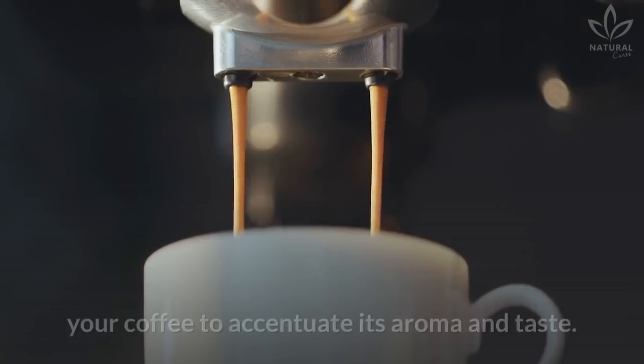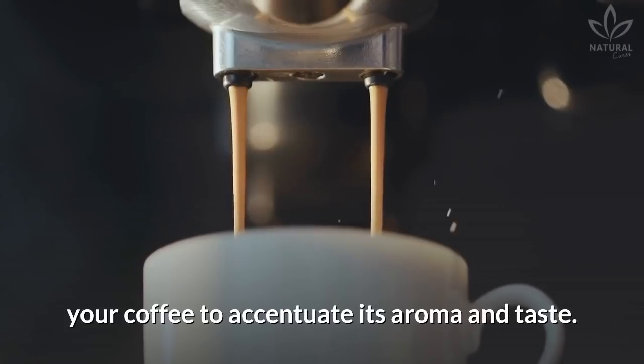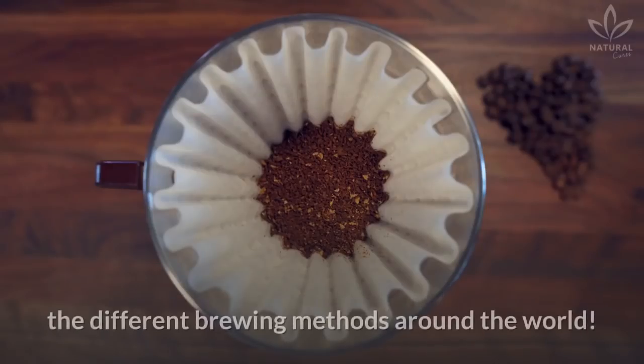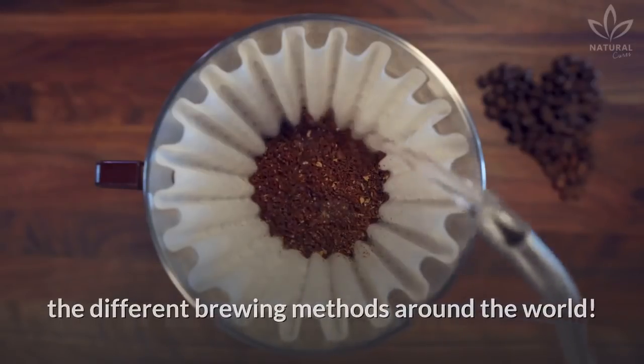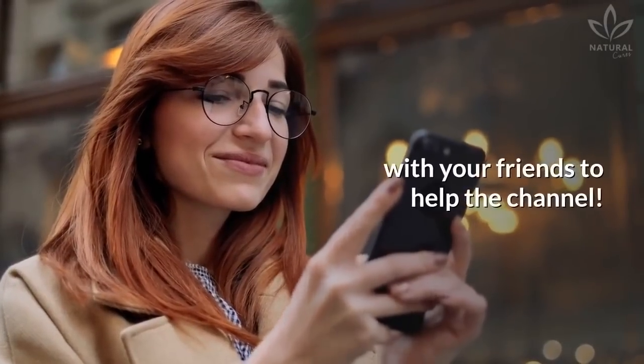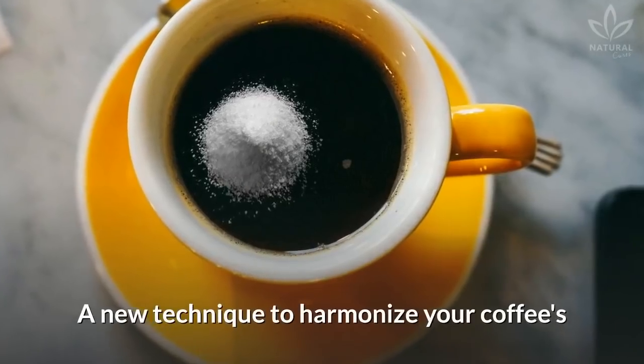There are many different ways of brewing your coffee to accentuate its aroma and taste. If you didn't know, watch the suggested video to learn about the different brewing methods around the world. Enjoying the video? Then give it a like and share it with your friends to help the channel.